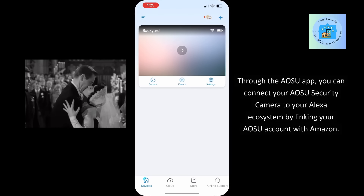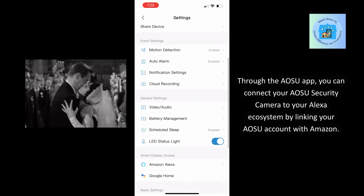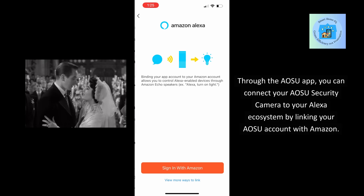Through the AOSU app, you can connect your AOSU security camera to your Alexa ecosystem by linking your AOSU account with Amazon.